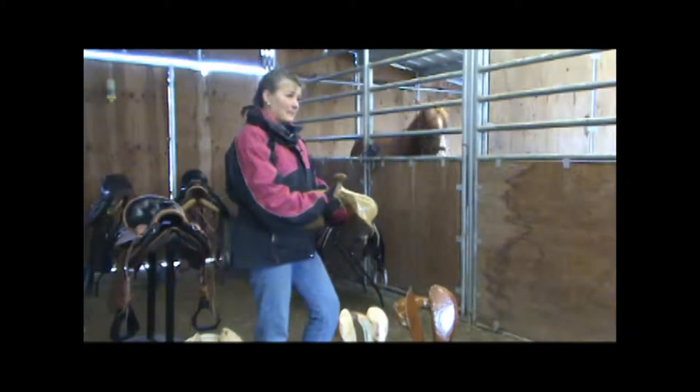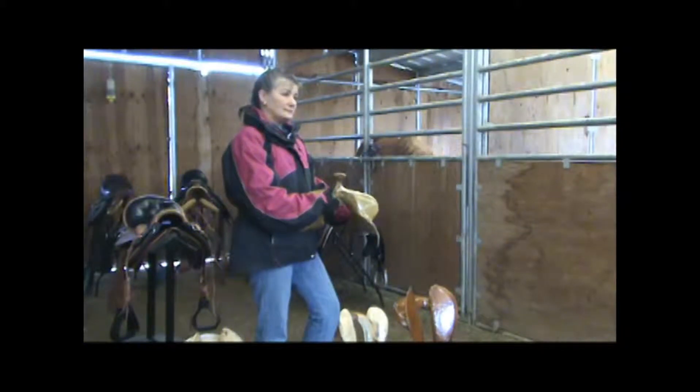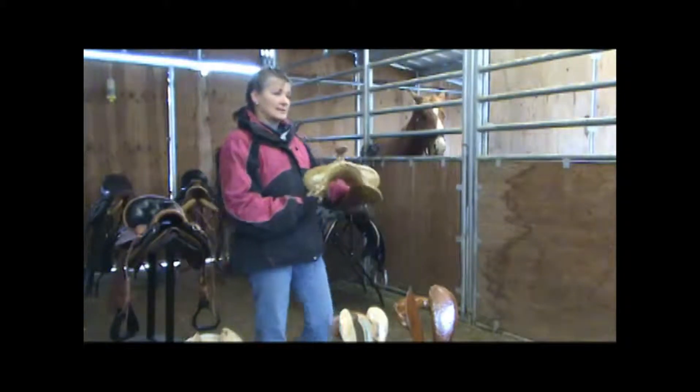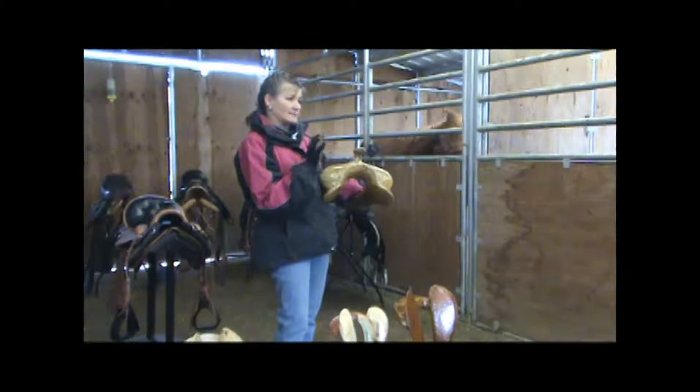Now white spots — you're meaning sores? Can you explain white spots? White hair. So that'll be over a long length of time, and what happens is you get a pressure spot that cuts off the blood circulation. And the hair turns white. It's kind of interesting how that works.